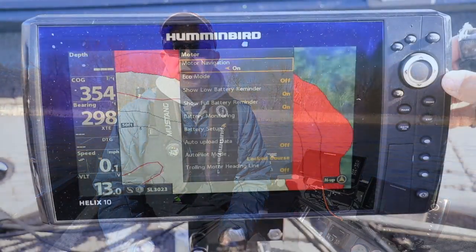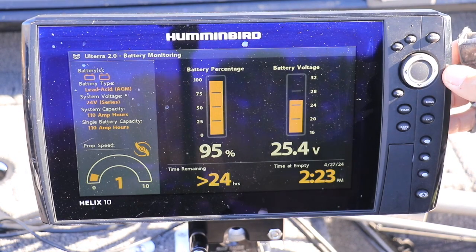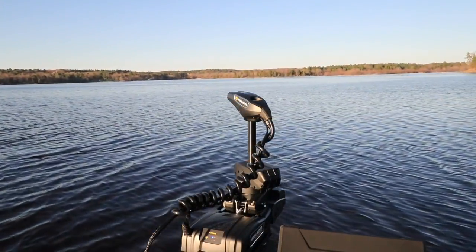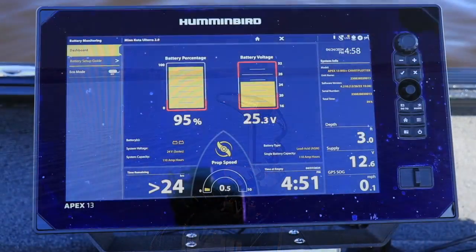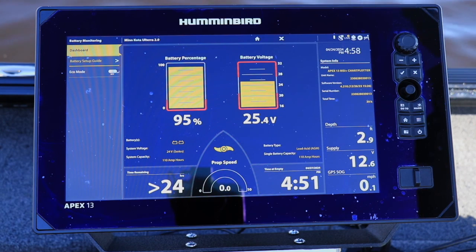Once battery setup is complete on your Helix, you can select Battery Monitoring from the Accessories menu tab to access your real-time battery information. No matter what type of Minn Kota Quest Series trolling motor or Humminbird fish finder you have, you'll enjoy easy access to real-time battery monitoring — powerful information that will keep you on the water longer so you can catch more fish.